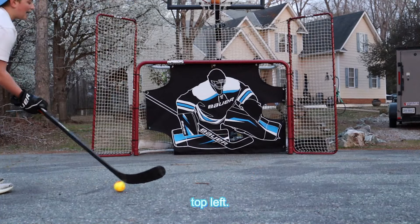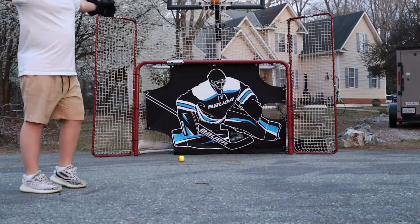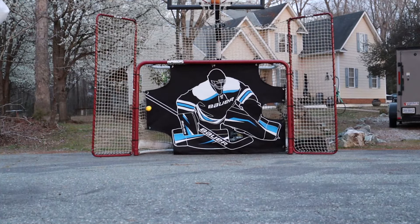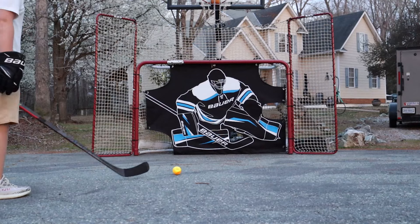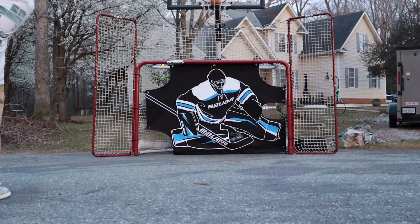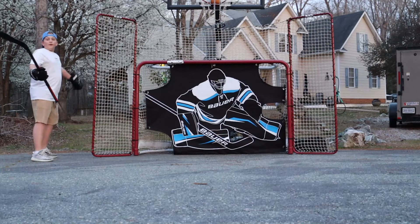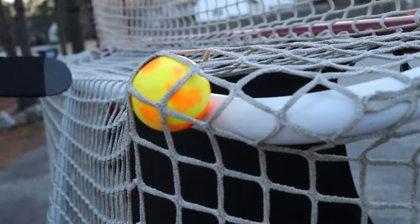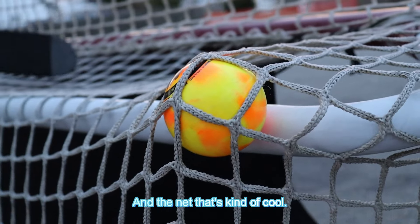All right, top left. Hey, that's top right. Oh well — for real, top left. That shot didn't happen — for realsies, top left. Oh yo! It went behind the net — well not behind — it went in between the back white bar and the net. That's kind of cool.